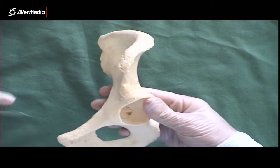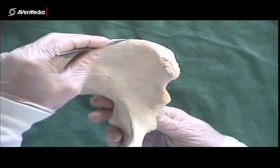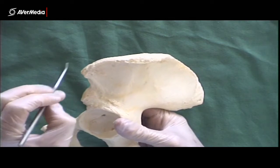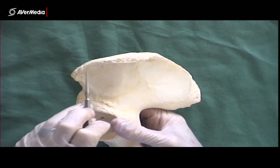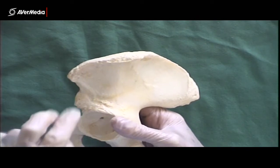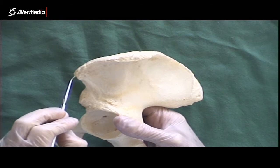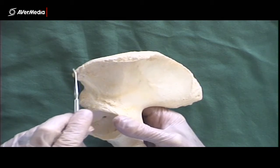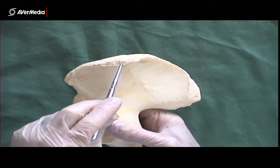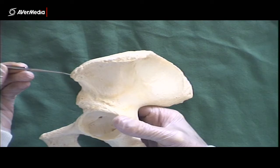The first structure we'll look at is the iliac crest — this superior extent of the ilium, this ridge right along the top. It has a tubercle on the crest, seen from a lateral point of view. It starts here; this is the tubercle, only a couple of finger-breadths from the anterior superior iliac spine, or ASIS. So this is the start of the iliac crest just here, and there's the tubercle of the iliac crest. The iliac crest starts at the ASIS. Inferior to that, we have the AIIS, or anterior inferior iliac spine. Those are the two anterior spines.